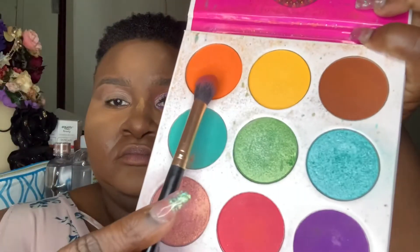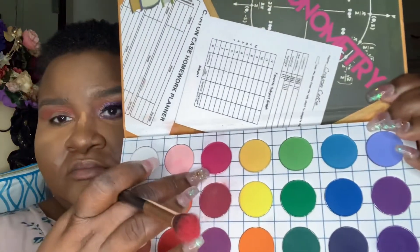For my crease color, I'm going into the Zulu by Juvia's Place palette and taking the orange and the pink, blending those two together. Then I'm going back into the Zulu palette and also into the Matte Black by the Crayon Case, using both of those pinks to create a super deep and intense pink color for my outer corner.